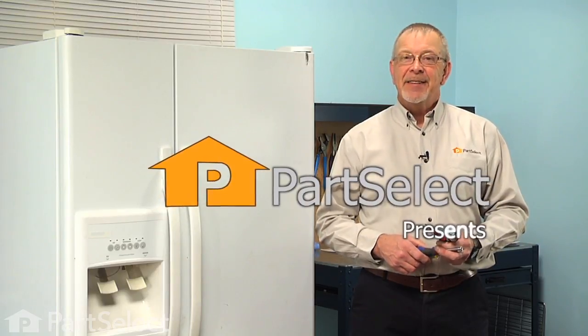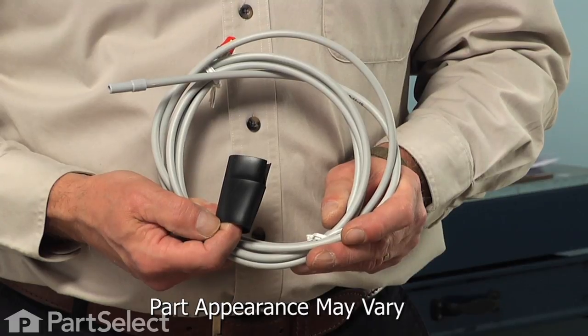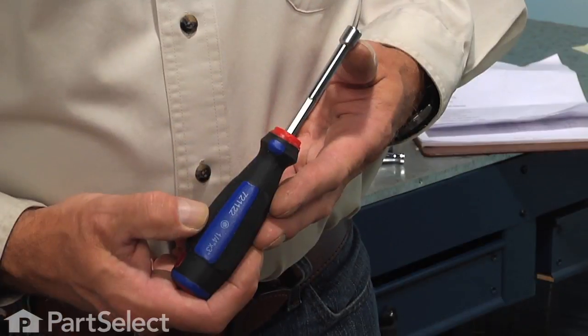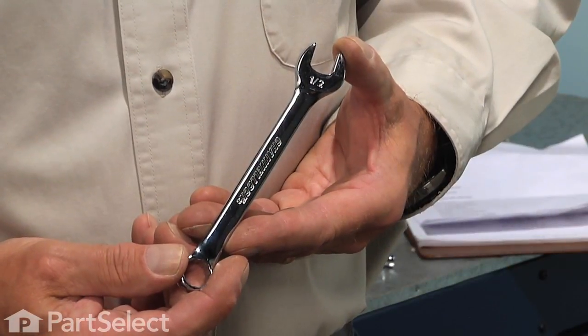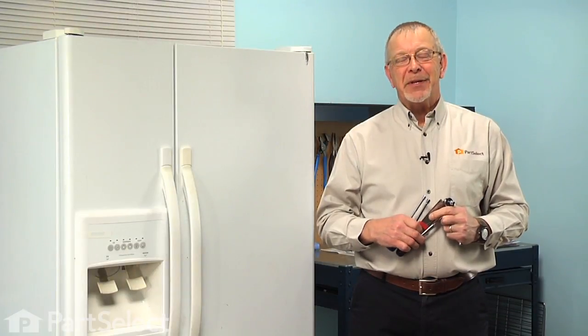Hi, it's Steve from PartSelect. Today we're going to show you how to change the water filter inlet tube on your refrigerator, and it's a really easy job. All we're going to need is a 5/16ths and quarter inch nut driver, a putty knife, a half inch wrench, and a quarter inch socket and a small ratchet. Let me show you how we do it.